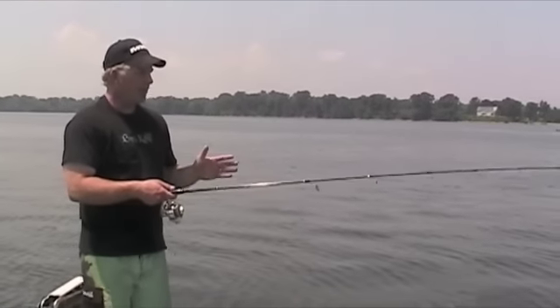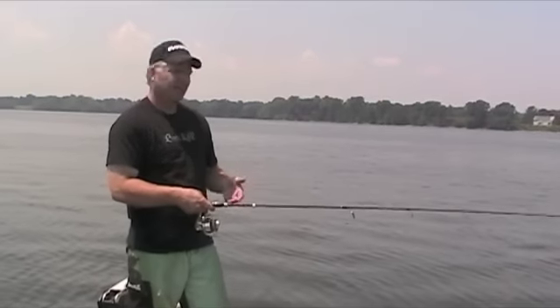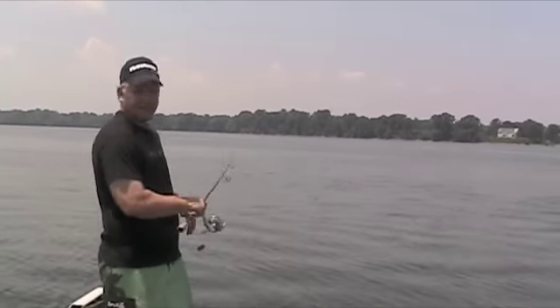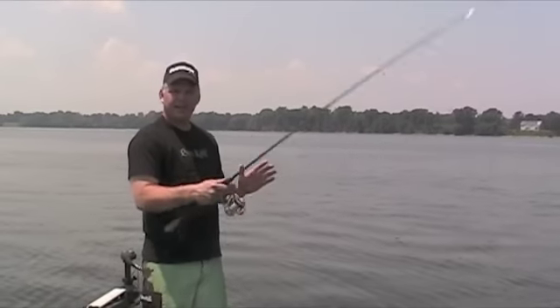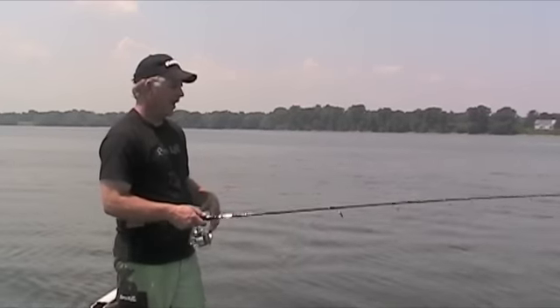What I do is I'll point my rod at my target — this is where I start my cast. I've got to make sure that there's nobody in my back cast; you want to make sure that you're not going to hit anybody during your cast. I like to point my rod at the target — that really helps me with my accuracy.